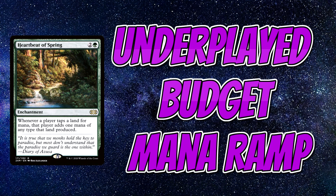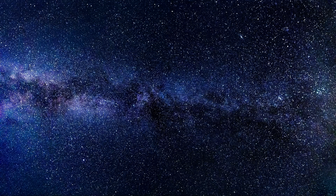Obviously we all know that cards like Sol Ring, Fellwar Stone and Arcane Signet are some of the most powerful and affordable mana ramp cards in the commander format, but in this video I want to try and share some cards that you may not have seen before — cards that are underplayed but yet very effective in mana ramping. Most cards in this video are found in under 1% of commander decks from the website EDHREC, so statistically they are indeed underplayed. So enough of my gibbering, please sit back, relax and enjoy the show.